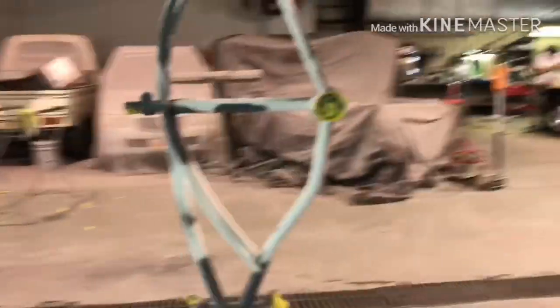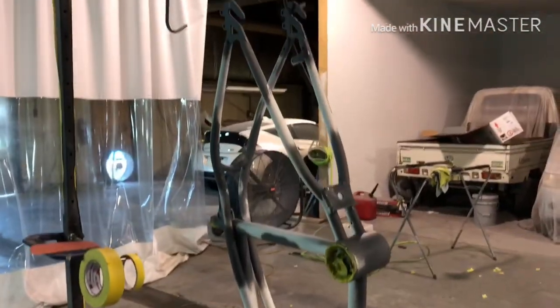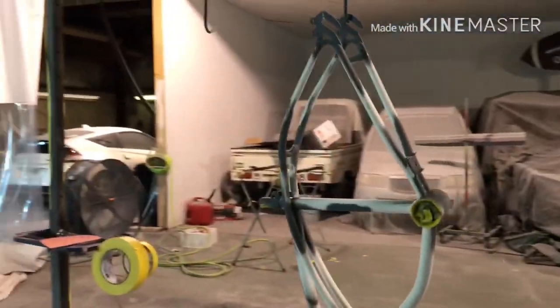I just finished priming it and I'm sanding it down so it's nice and smooth. What this does is scratch it a little bit so that when we apply the paint it will stick well and won't be tripping off easily. It looks like this is actually going to be done in one day — I thought it would take longer. Tomorrow we'll put it back together, and tomorrow I'll reveal the color of the bike.